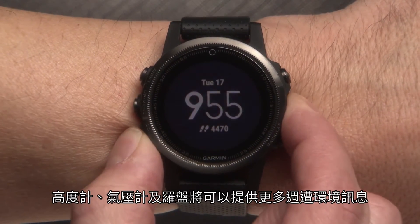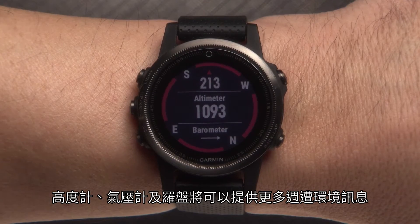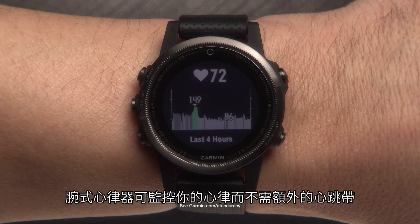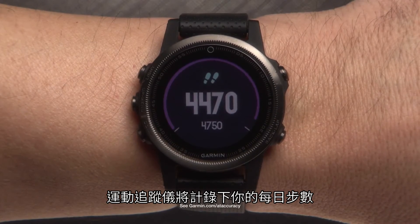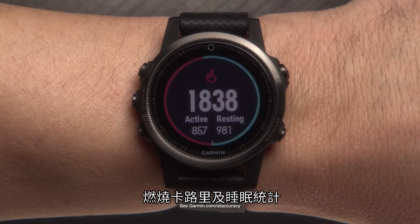Altimeter, Barometer, and Compass provide detailed information about your location and surrounding conditions. Elevate Wrist Heart Rate monitors your heart rate with no additional chest strap required. Activity Tracking tracks your daily step count, step goal, distance traveled, calories burned, and sleep statistics.